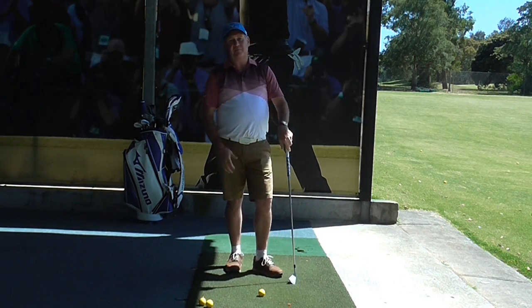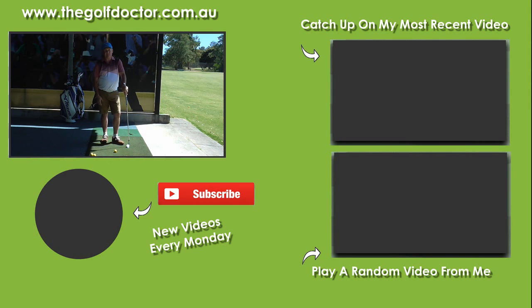Hopefully that's cleared up the three different types of grip. Thank you for letting me help you with your golf. I'm Brian Fitzgerald, The Golf Doctor. If you like my videos you can subscribe on YouTube by clicking on the avatar below, get further information on my Facebook page or Twitter feed, or visit my electronic newsletter at thegolfdoctor.com.au.